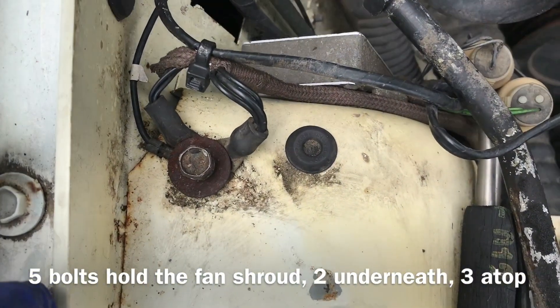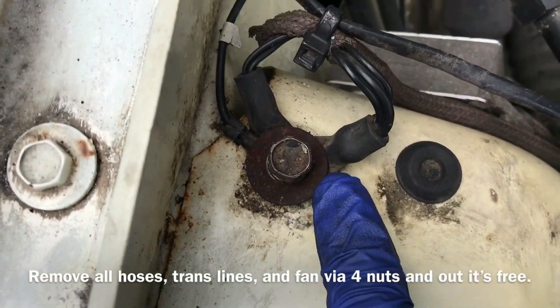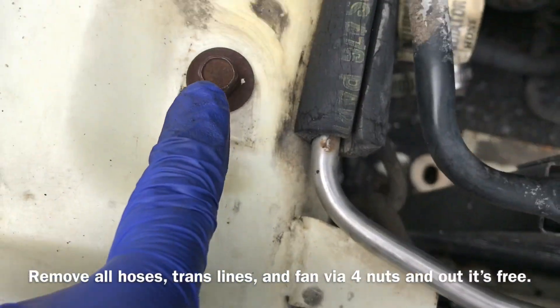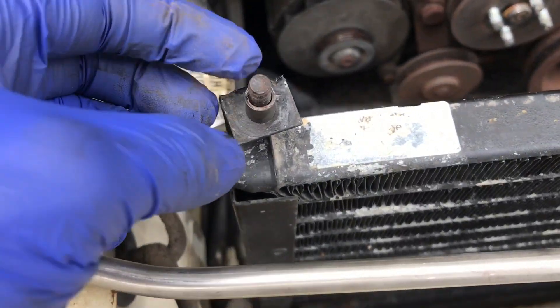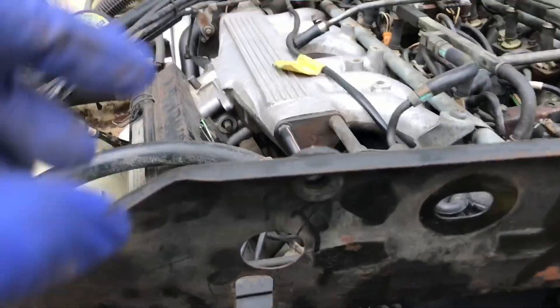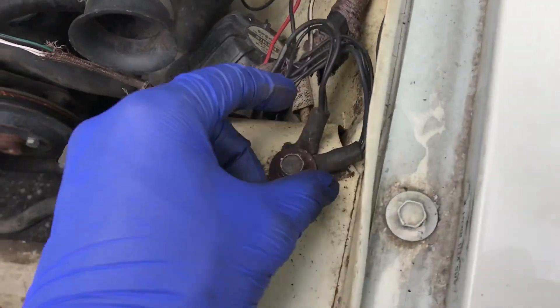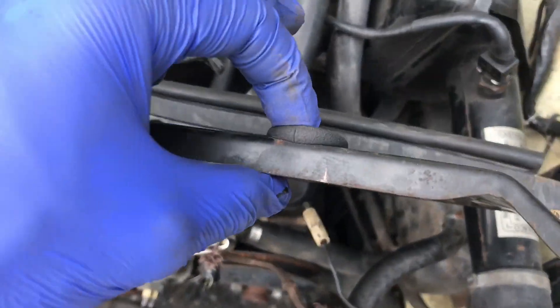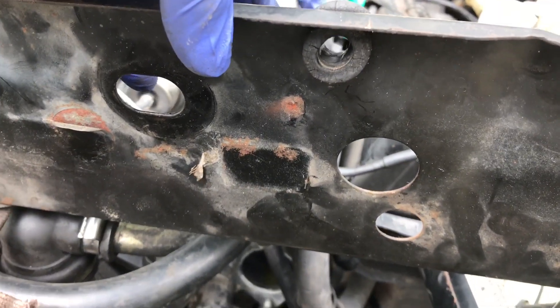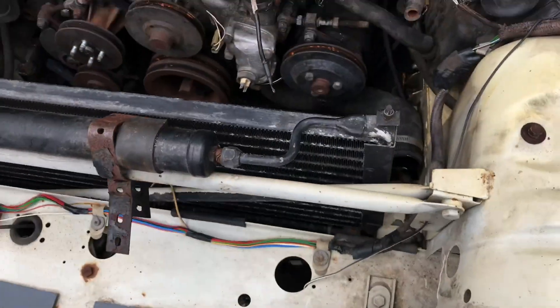I'm pretty meticulous with my deconstruction of anything, so I put each ground and each nut back in place. That's two — should be a third one. I think the third one went threaded on top of this port here. Yes it did — it went through here and was threaded up top. The same goes for this side; you have two grounds on this side, two bolts. The third one comes up here on this little rubber grommet and you have the thread on top of the condenser.